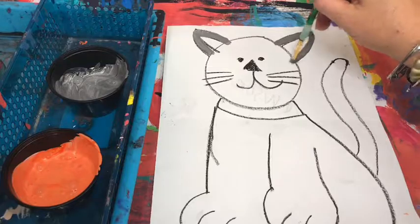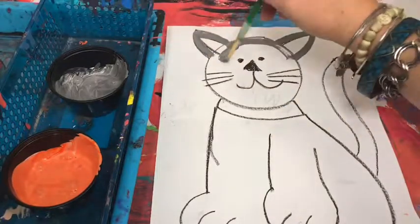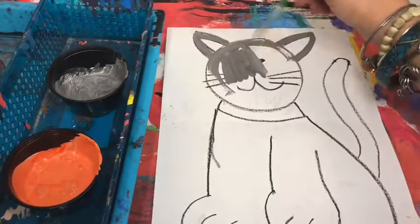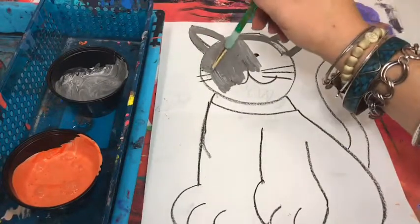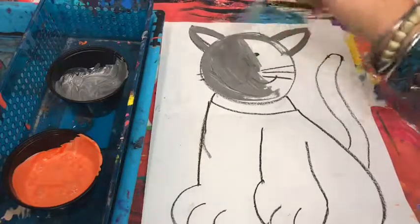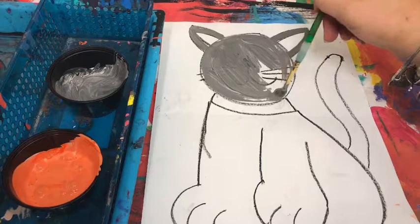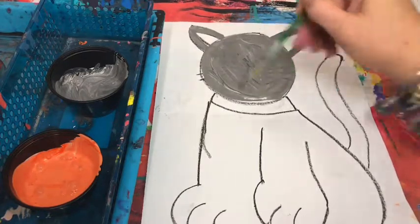Do not paint the inside of the ears — we will use that area for details when we get to the oil pastels next week. You do need to go right over the whiskers, right over the eyes, right over the nose. We will add these back in with the oil pastels once it dries, but you'll still be able to see them once it dries too — it's not going to completely cover them up.